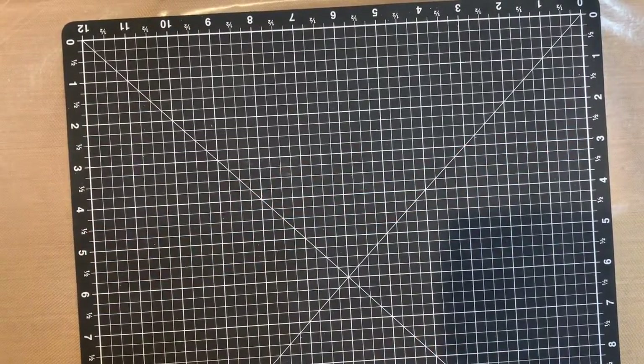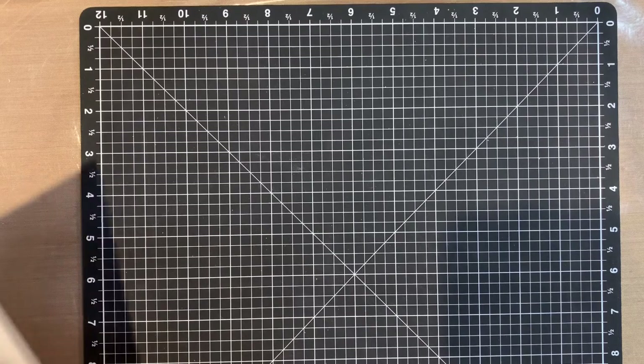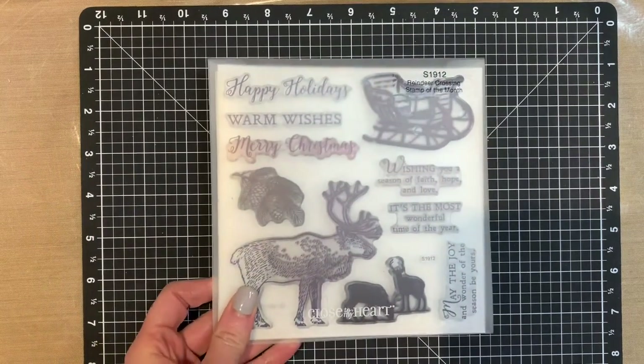Hi, this is Katie Weeks, an independent consultant with Close to My Heart. I wanted to share with you tonight some cards that I designed for customers who ordered $50 worth of products in December and then the $5 stamp of the month. The featured paper pack for December was Cedar and Pine, and the stamp of the month was the Reindeer Crossing.